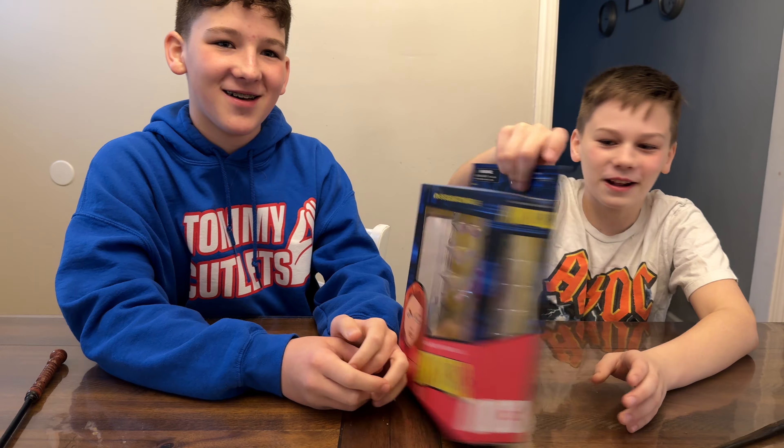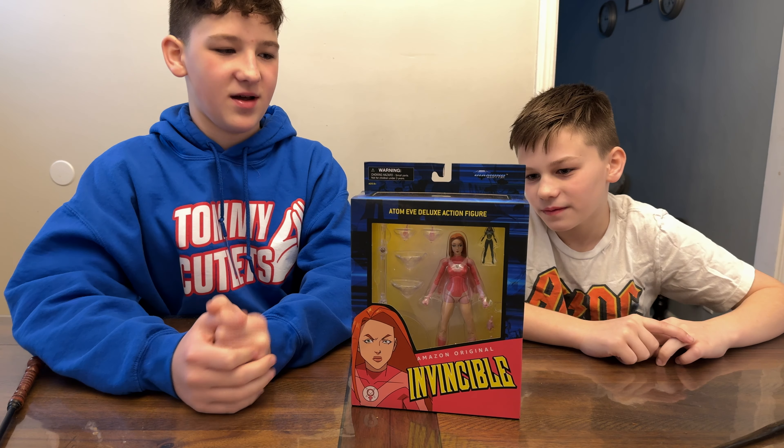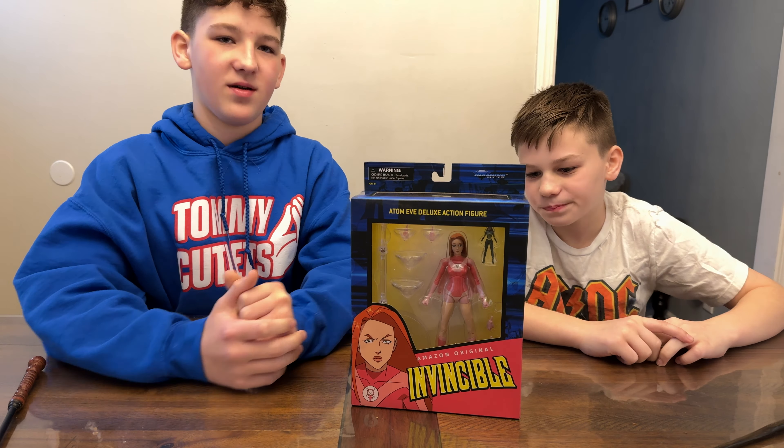Whoa, check it out everybody — we got Adam Eve! Well, just Adam Eve. It confused me to see the two on the back, but okay, it's Adam Eve.